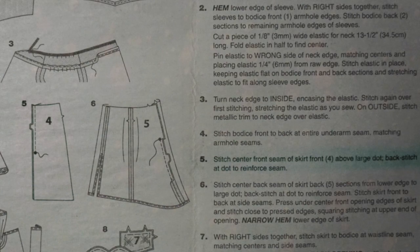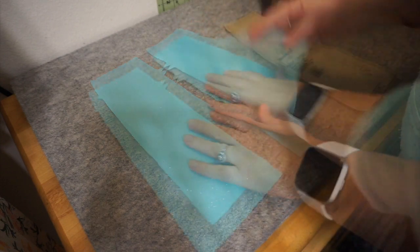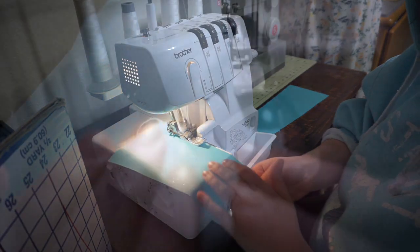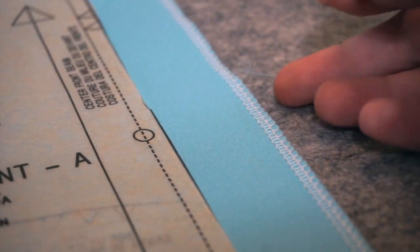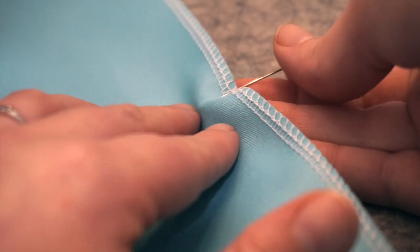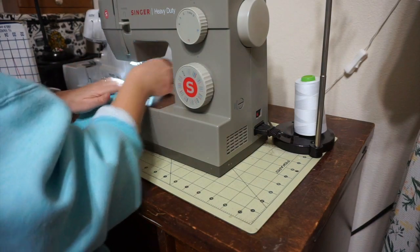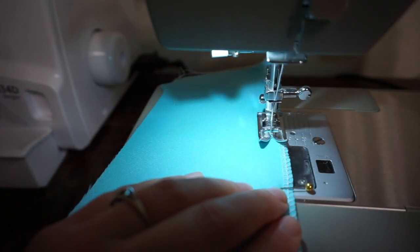Step 5: Stitch the center front seam of the skirt front above the large dots, backstitching at the dot to reinforce the seam. The first thing I do is serge the raw edges of the inner seam — the one with the two triangles. I serge both sides separately, then lay them down with right sides together and mark the large dots with a pin. Then I sew from the waist of the skirt down to the pin, reinforcing by backstitching.